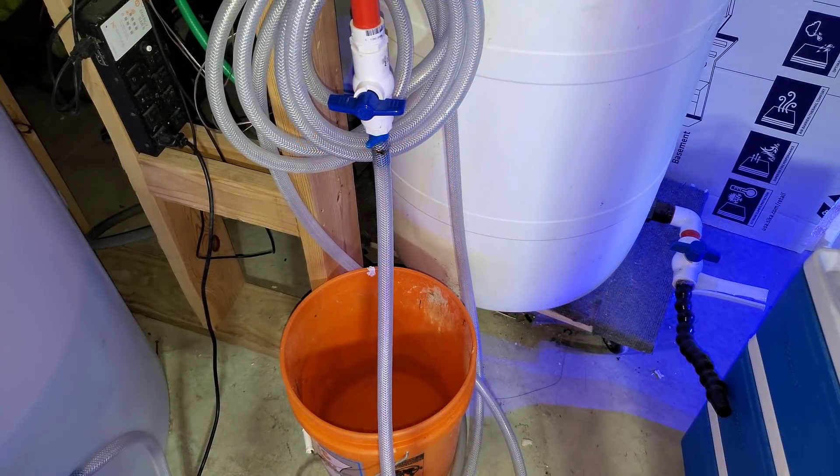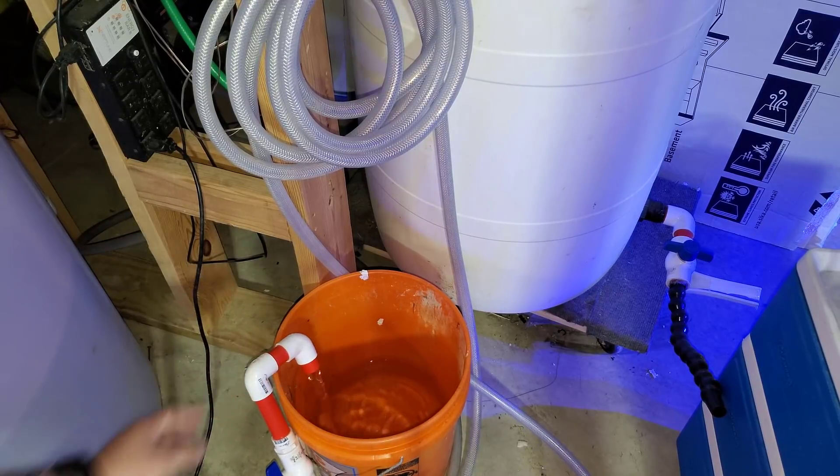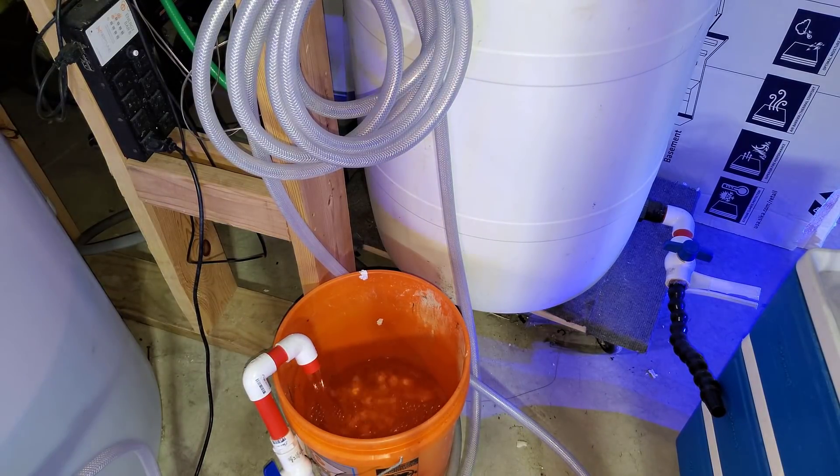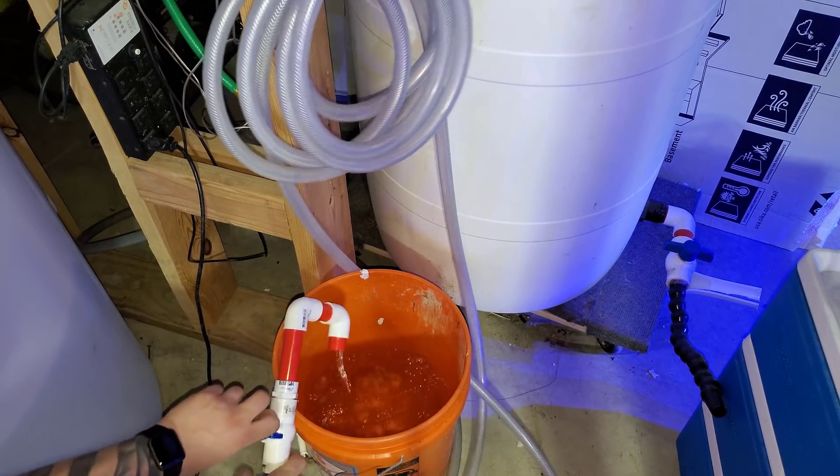All righty, let's go ahead and turn on the RO. Start purging that line real quick. This just gets all the old water out of the hose.